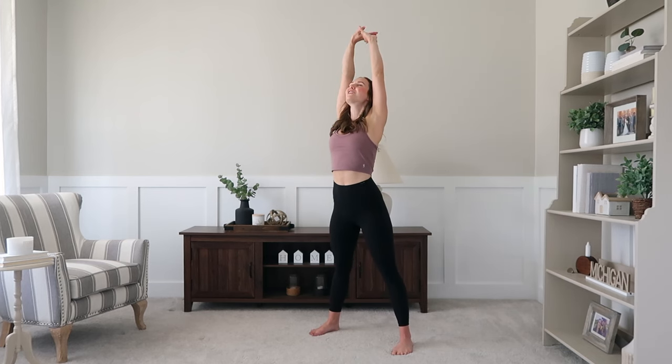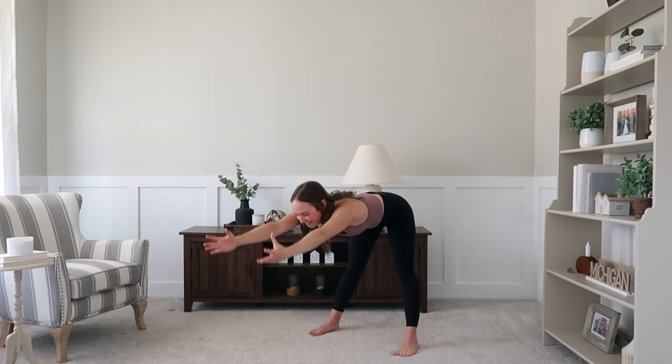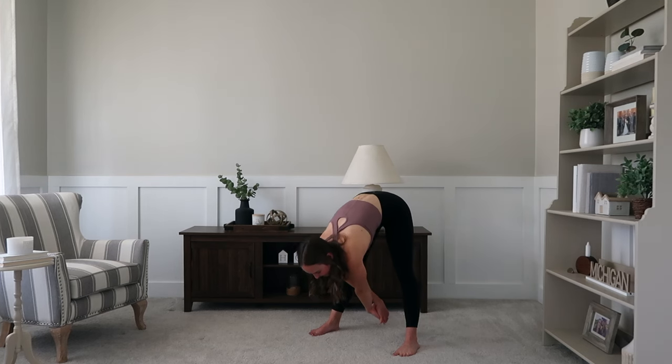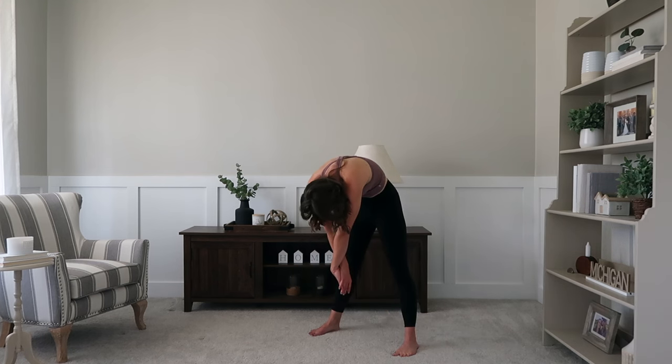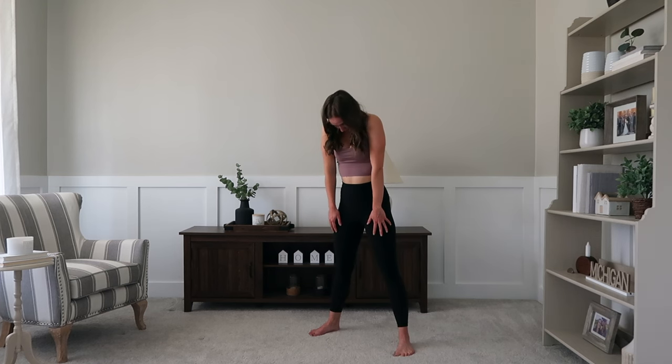Now our last stretch — we're going to reach those arms up once again, stretch up nice and tall, lengthen the spine, and fold it all the way down. You're going to pulse those arms through the legs, getting that stretch through those hamstrings — maybe even into that low back — before rolling it all the way up to standing.